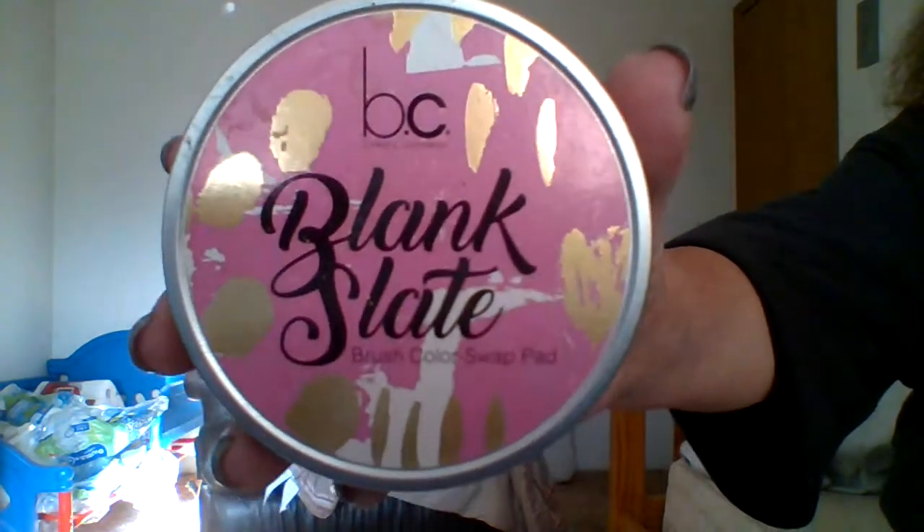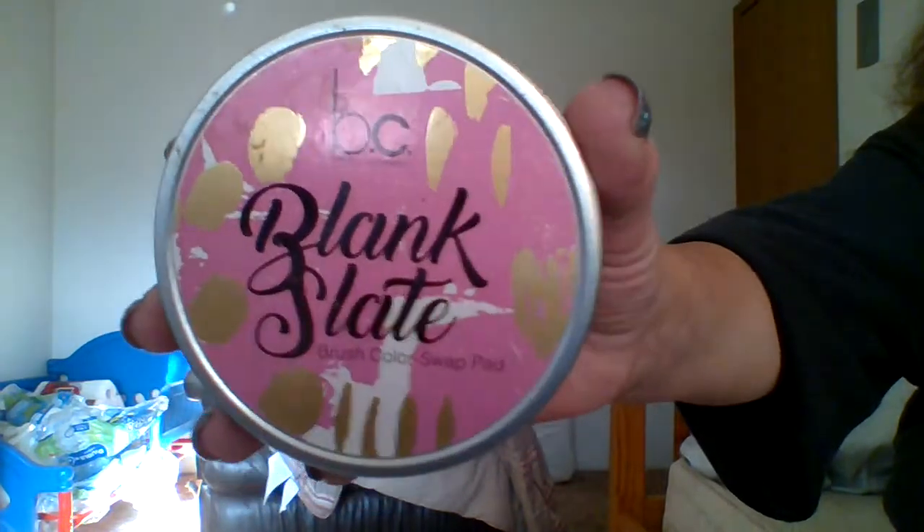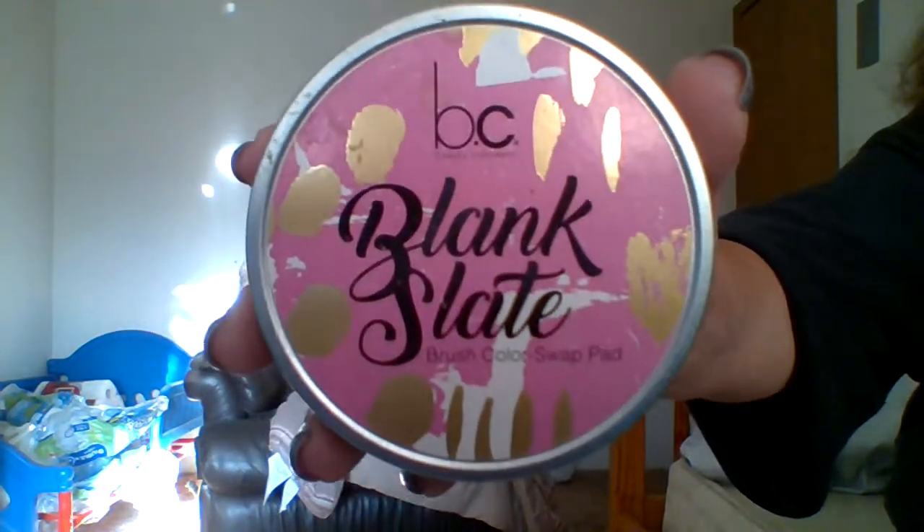Hey everybody, I hope your day is going well. In this video I want to talk to you about a product that I've had for a while. I did a video of this when I first bought it but there's some things I didn't show, so I wanted to redo it. This is BC Blank Slate.